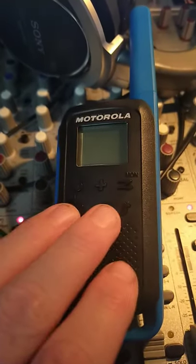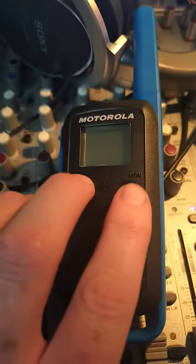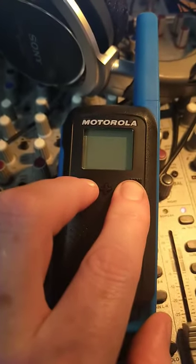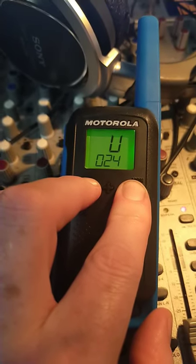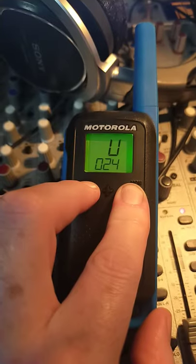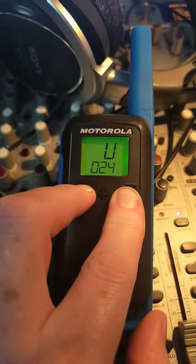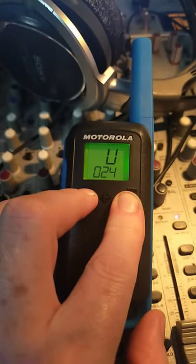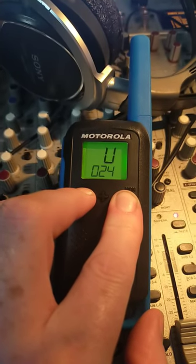I tried key combinations to see if I could put it into a programming mode, and I stumbled across the hard reset, which is these two buttons together. And then I noticed if I hold it like that, you can see it says 'v0.24' — so I'm wondering if that's just a software version. That's interesting.